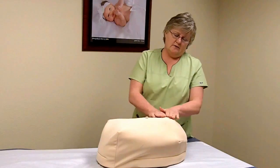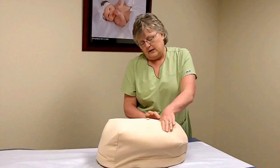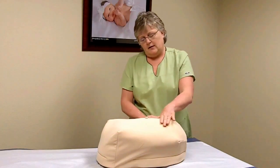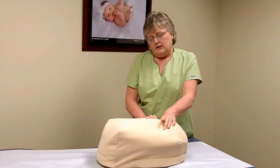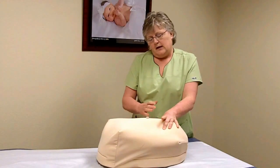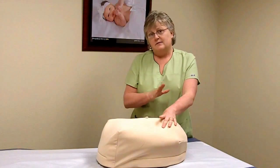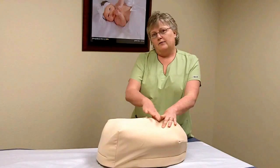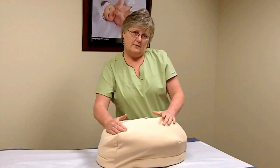The way you feel the presenting part is you find the symphysis pubis and then right above it, you take your fingers and your thumb and you try to jostle that part. Usually the head is right there and you can usually jostle it between your finger and your thumb. The head, even though it is the biggest part of the baby, often feels smaller and harder than the part up here in the fundus.